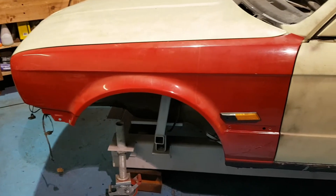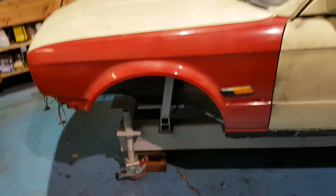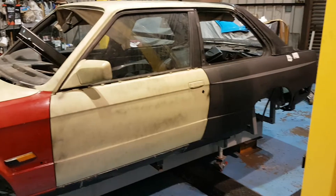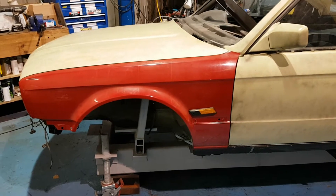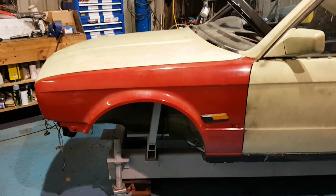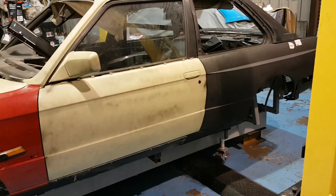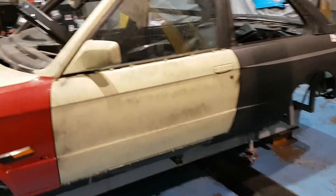I then moved forward to the front wings and repeated the same process - worked out the gap I needed and where I wanted the front wings in relation to moving them back and forth. The reason we have standard wings on here is purely for lineup reasons. We are having M3 metal wings on the front of the car, but these genuine front wings give us a good idea of how they fit and how to line the car up perfectly. Using the original wings I've been able to line the door gaps up between the wing and the door, and line the rear quarter gaps up between the rear quarter and the door.